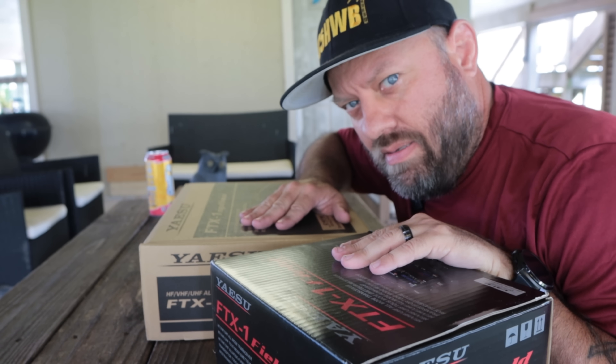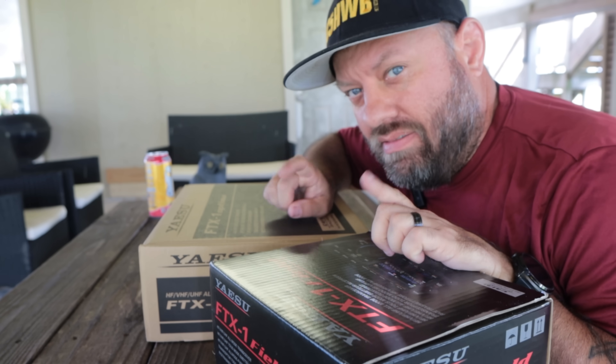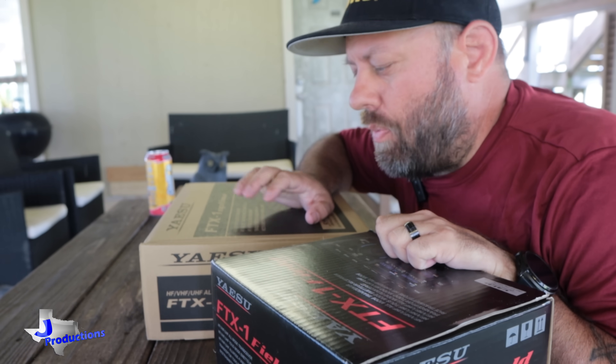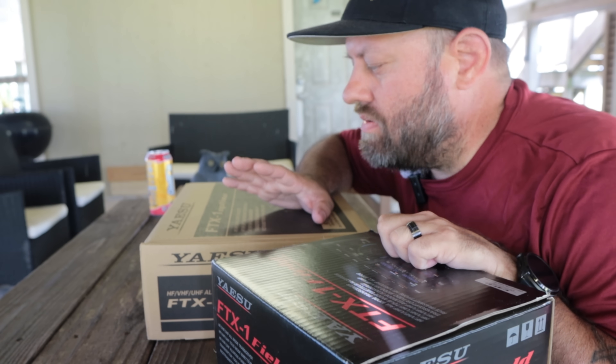No, I did not buy two of these. No, I was not sent two of these for free. What happened was GigaParts did not get the Optima in time. I bought the Optima radio and got it from GigaParts.